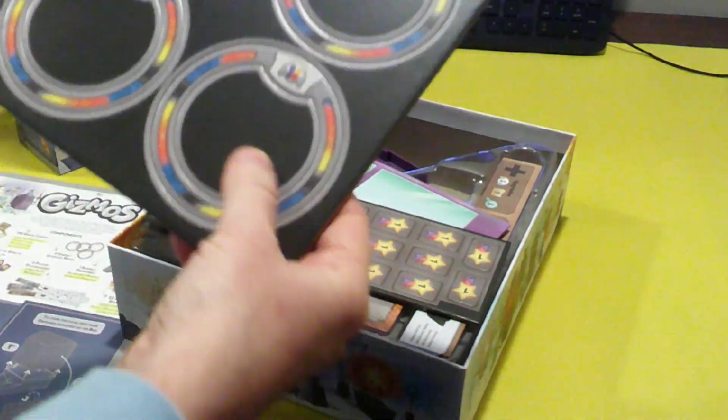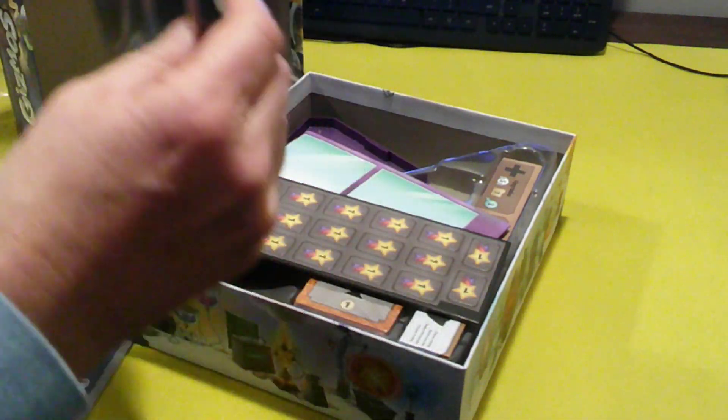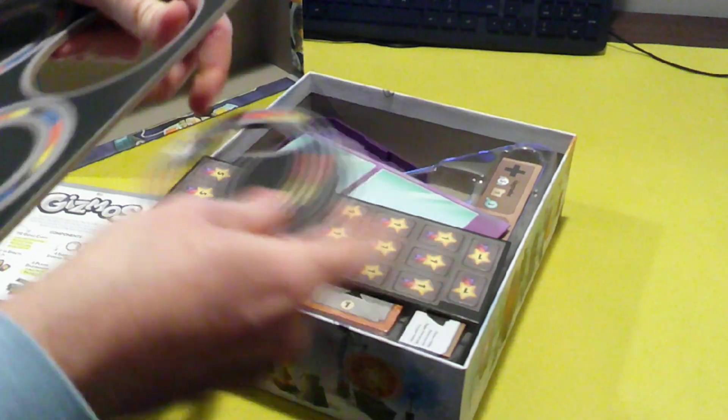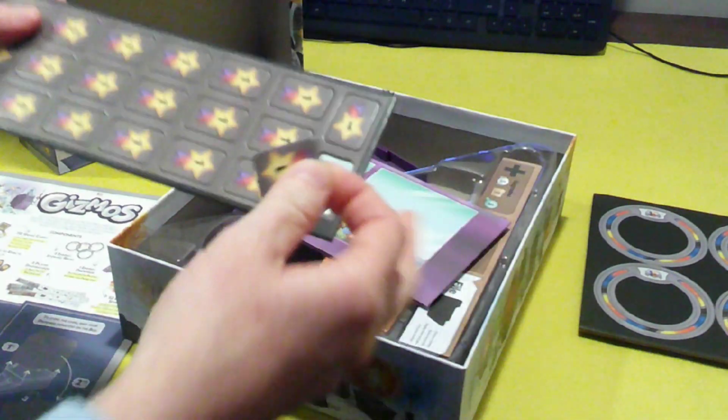These are the player boards where you hold your marbles, and they seem nice and thick — very thick. Just a token, still nice and thick, good quality there. These seem to be just a tiny bit thicker than that even.